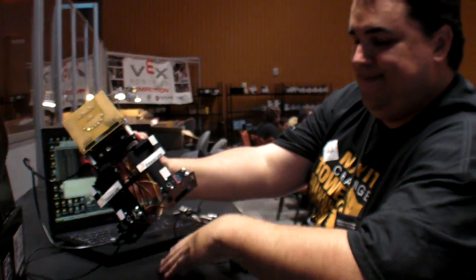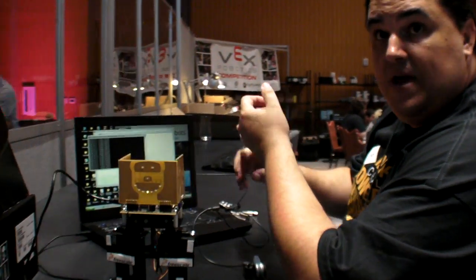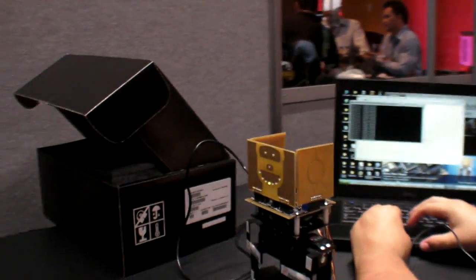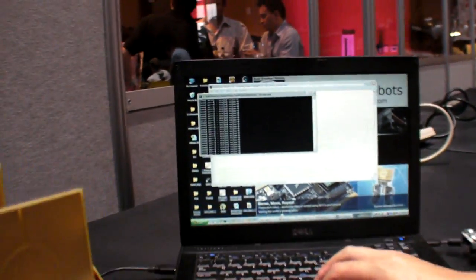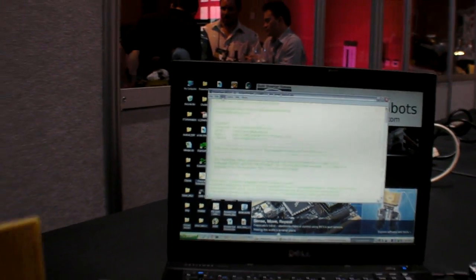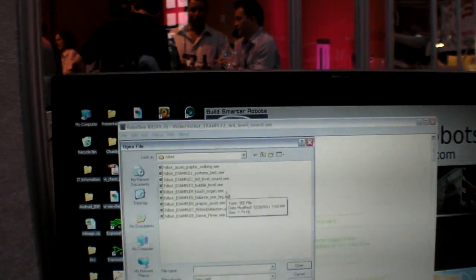You get sound out of it — the Robot Vision Toolkit supports WAV files and graphics. You can do 2D graphics. The sound's actually coming out of the computer; there's no speaker on the robot itself. That's a relatively simple test, so let's run a more interesting one — we'll get it to balance on one leg.